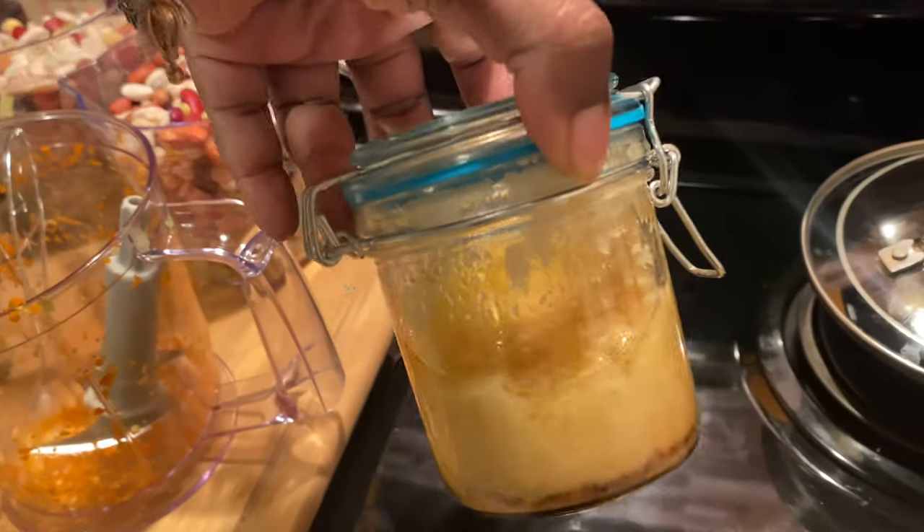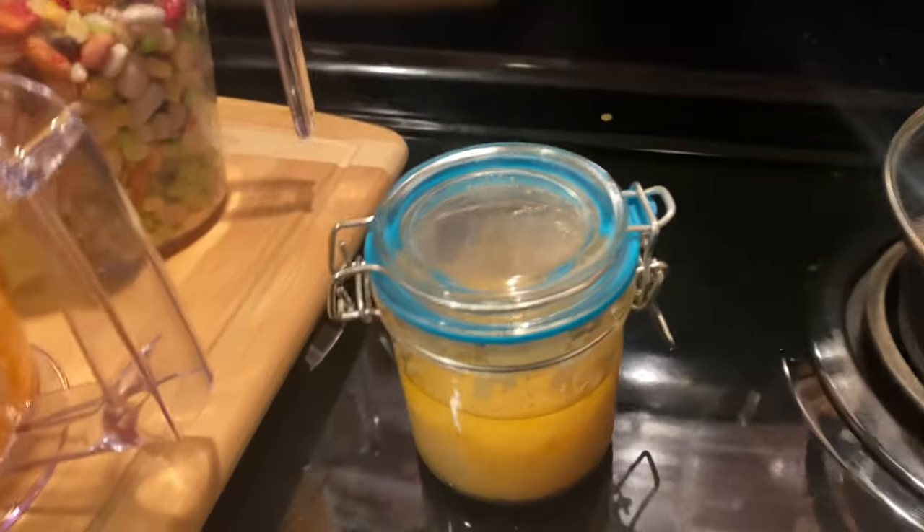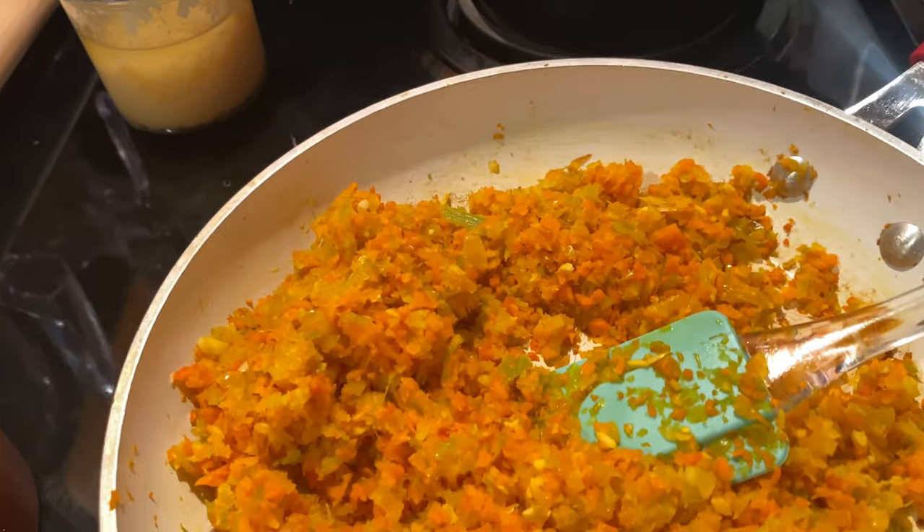I sautéed them in about three teaspoons of bacon grease. I like to save my bacon fat whenever I cook bacon in the air fryer — it's great for flavoring any of your dishes. So these are all sautéed and ready to go.